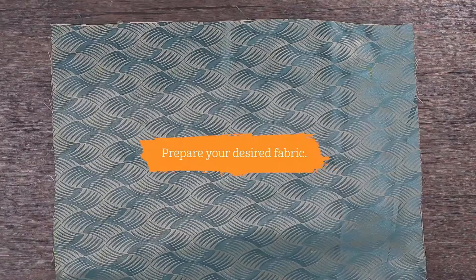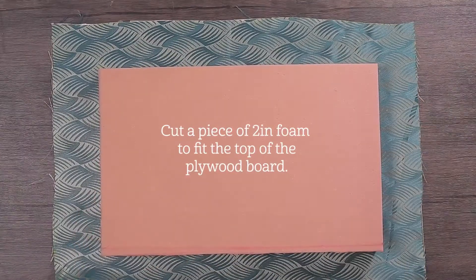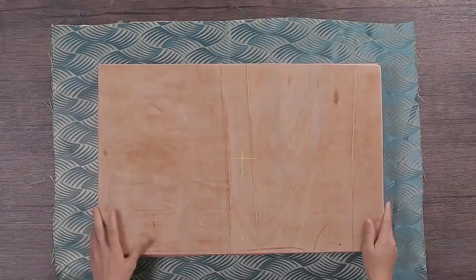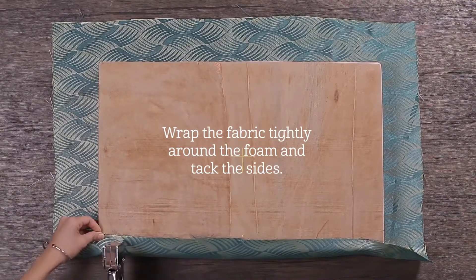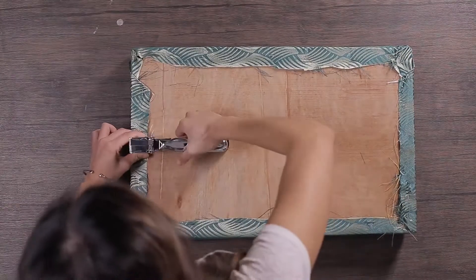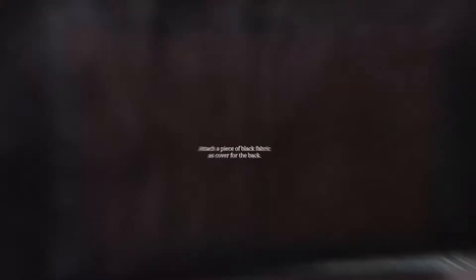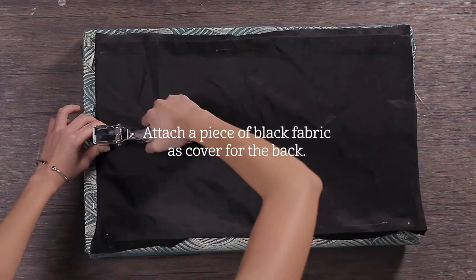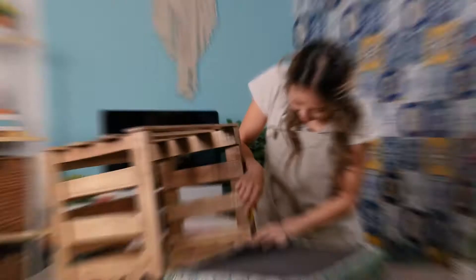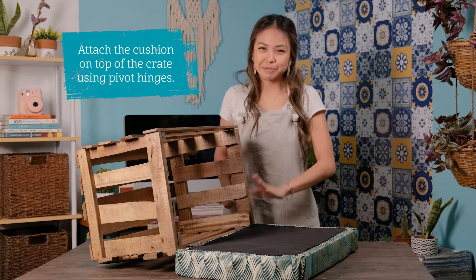For the ottoman upholstery, prepare your desired fabric. Cut a piece of 2-inch foam to fit the top of the plywood board. Wrap the fabric tightly around the foam and tack the sides — start at the corner and then work your way around. Then attach a piece of black fabric as a cover for the back. Attach the cushion to the top of the crate using pivot hinges.